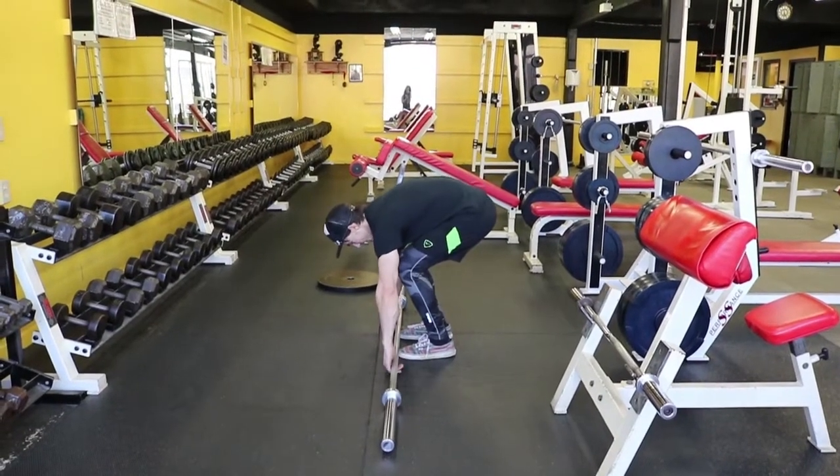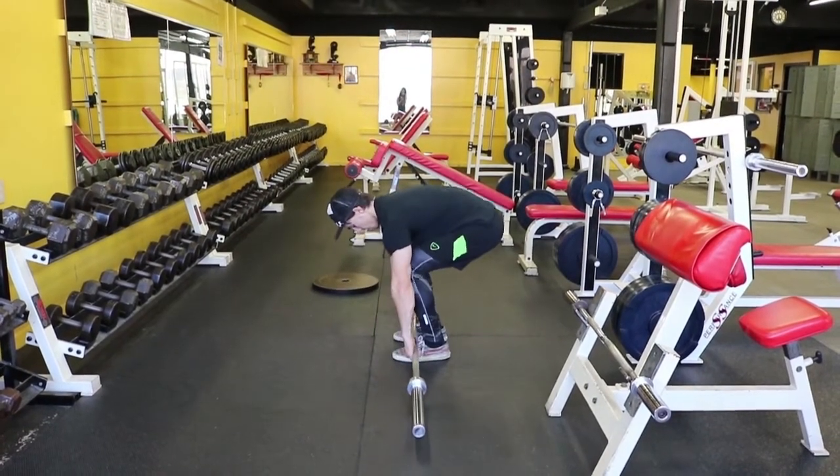All right guys, we're back at the train yard. Today's video: how to properly deadlift.